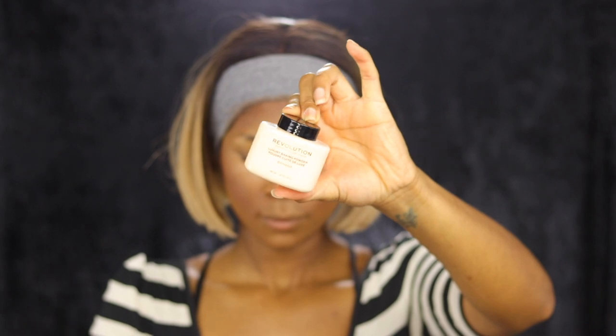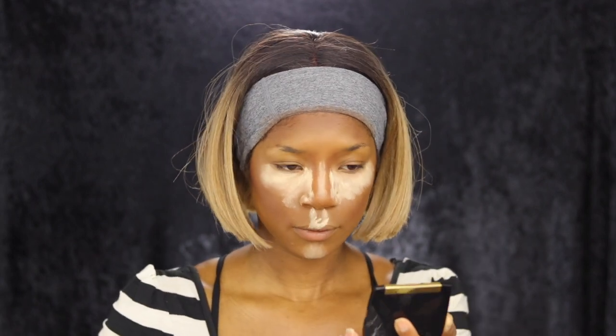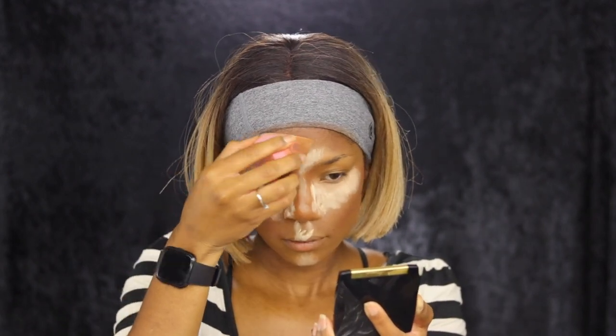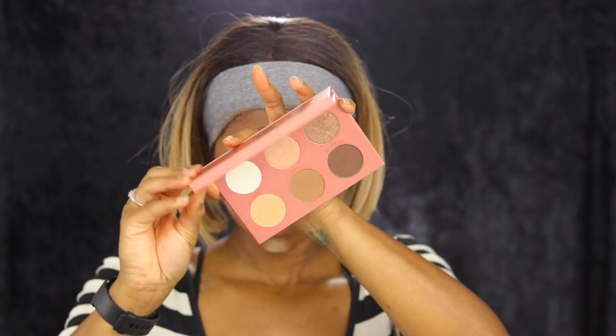This is the Makeup Revolution banana powder — and I found out how not to use it and how long not to keep it on. I placed this all over my face; it's a really decent color, but I found out it was not the best thing to do for baking. I did like the highlight it left, but I'm going to show you in just a second what went wrong.